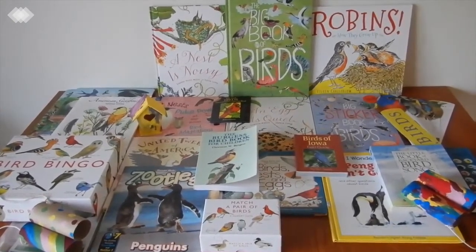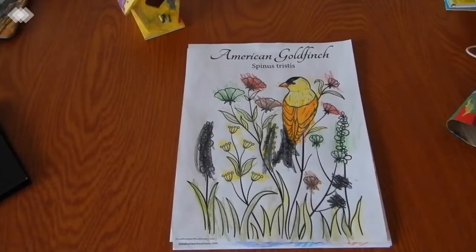We're just going to jump right in. We're going to start with arts and crafts. With having a newborn in the house, we just kept things super simple this time around.